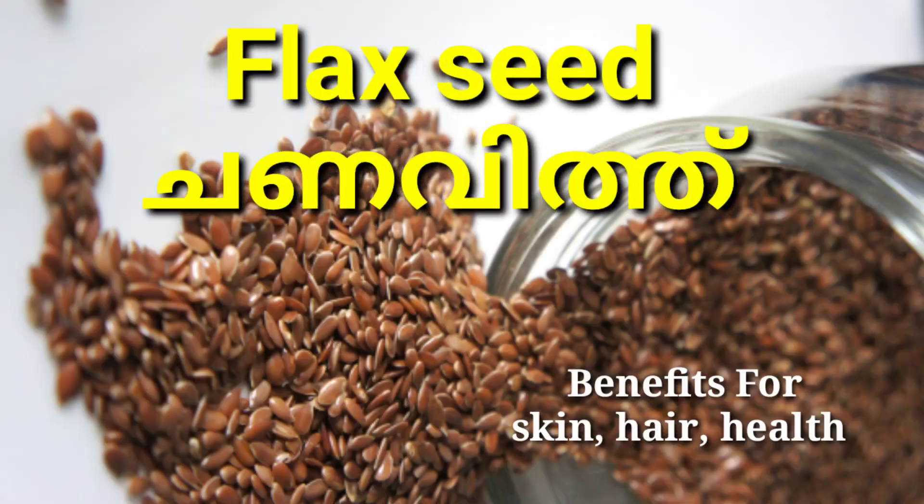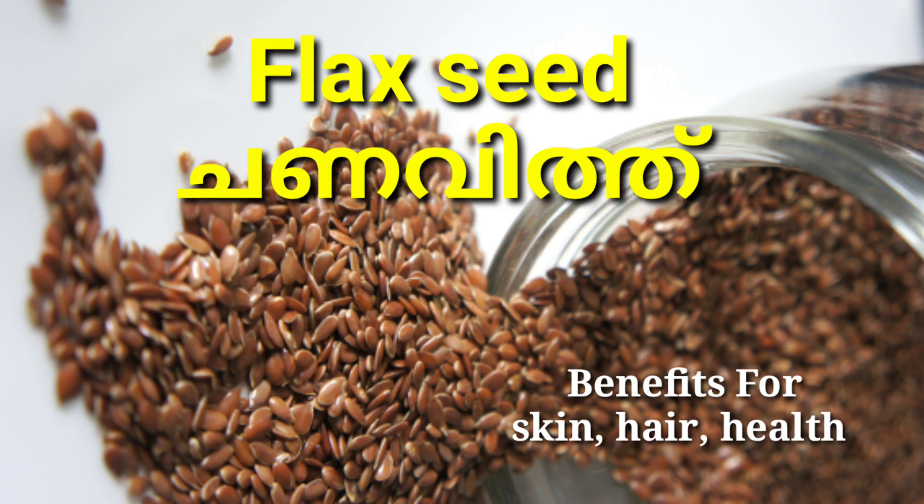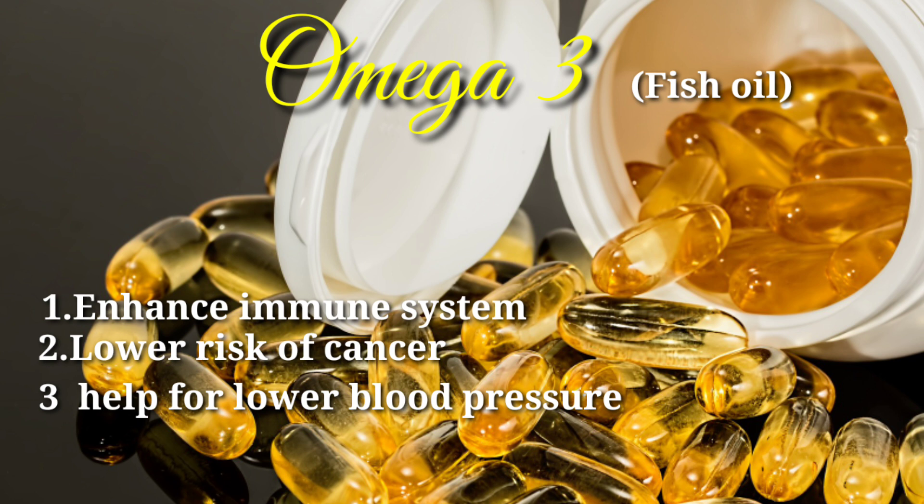Hello and welcome to the video. I am going to show you how to use flaxseed for health and skin. This is always a big experience for us. At this time, we have only favoured omega-3 water.